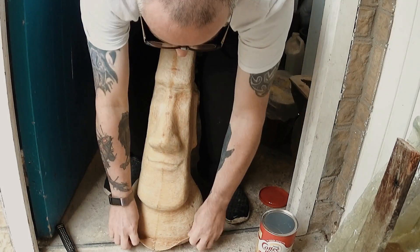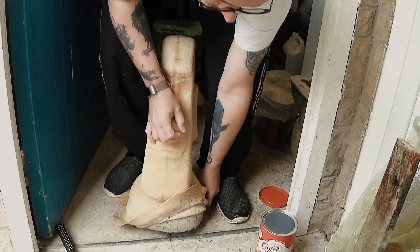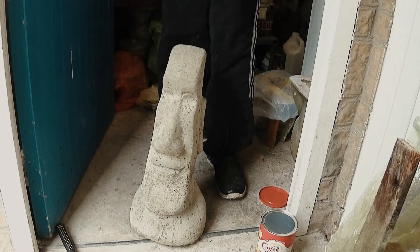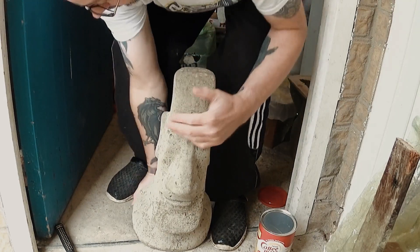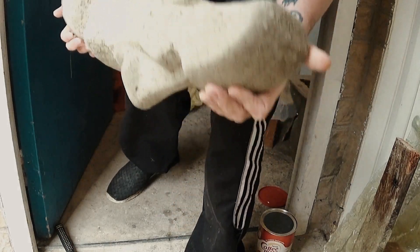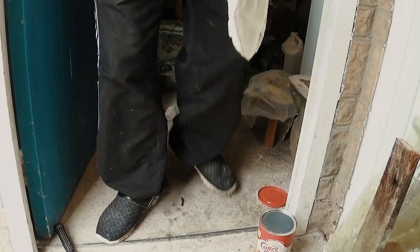As Bob Ross says, you get happy little accidents. So what I'll do with these casts is turn them into some kind of rusty effect — put some rust effects paint onto them — and use those holes to my advantage for some effects. So if you want to go for that type of effect, then of course mix up your concrete thicker.